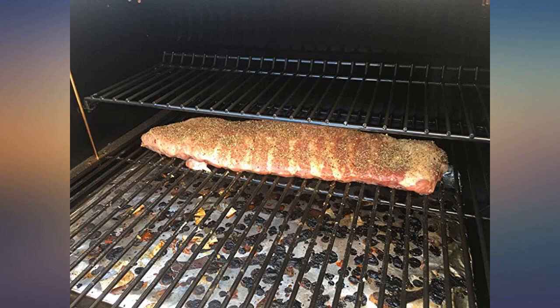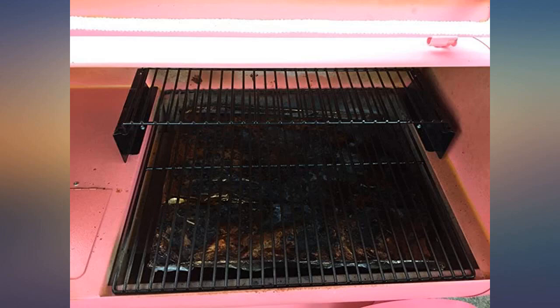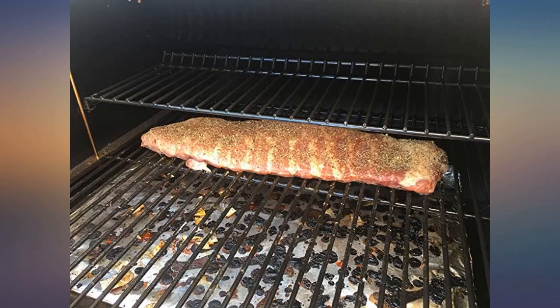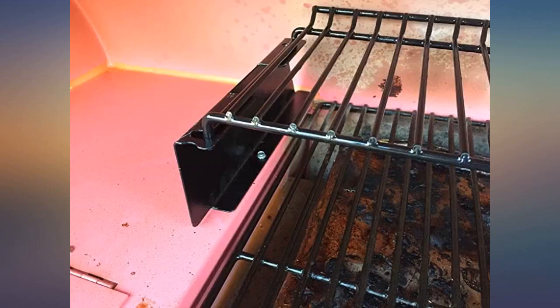It will make the job much easier. The rack itself is very well made, the same finish as the OEM rack. The sides are substantial and it detaches for easy cleaning or getting it out of the way of larger items. The only knock I can think of is that the grill should have come with it originally.